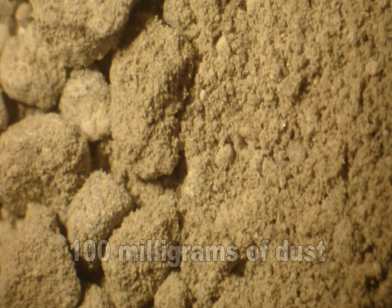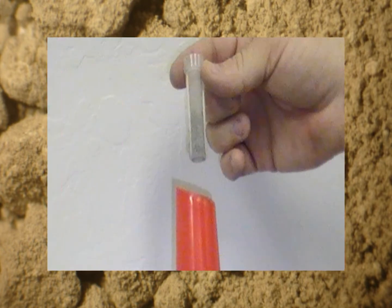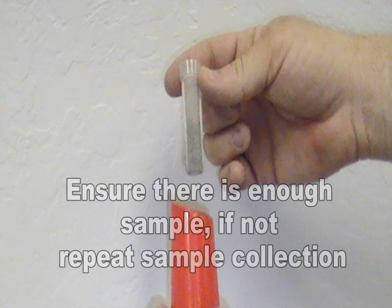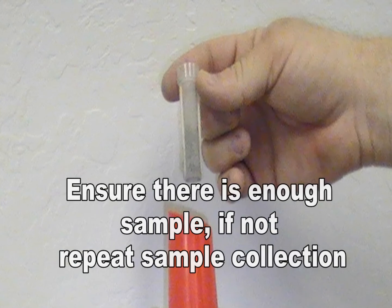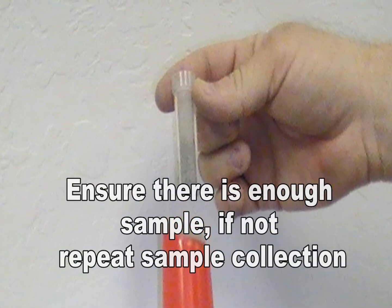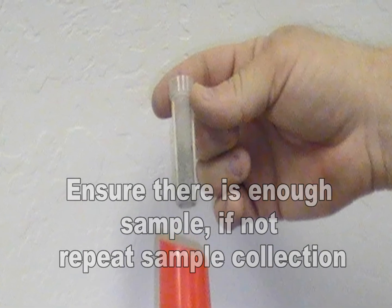A minimum of 100 milligrams of dust is required by the laboratory for the allergen analysis. To check this, remove the cartridge from the hose of the vacuum and push the collector from the bottom to dislodge it from the cartridge. If the collector does not have enough sample, reinsert the collector back into the cartridge and vacuum the suspect areas again.